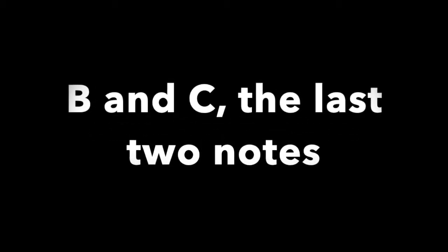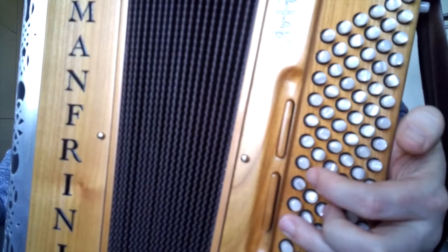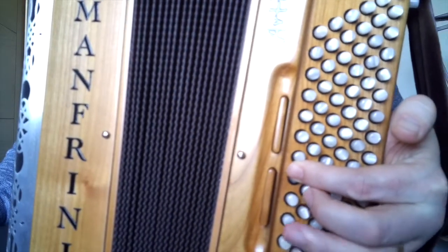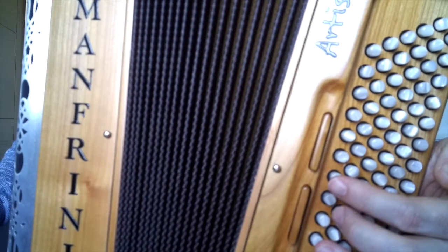There are only two notes remaining: B and C. We're going to start from A, the note we just finished on. With the fourth finger on A in the counter bass, use the second finger to locate B, which is two steps up from A. Then complete the triangle by using the third finger to go to C. The fourth finger is on A, the second finger is two steps up to B, and the third finger is on C. That completes the C major bass scale.